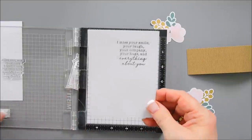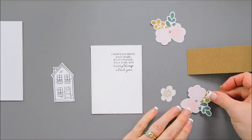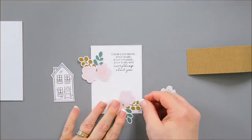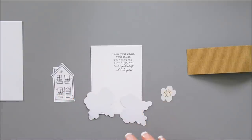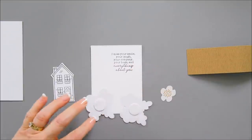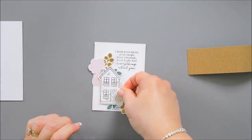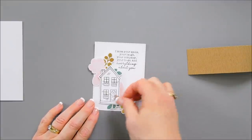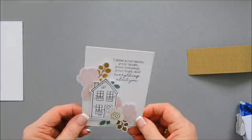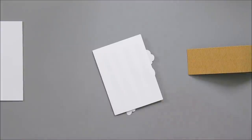This one says, "I miss your smile, your laugh, your company, your hugs, everything about you." Now I have some die cut pieces — these two are actually the same — and I'm going to put one on top and one on the bottom. I want to add a little dimension, so I'm going to add some foam behind it. Then I have one extra flower to add to that bottom area — I'll just use my tape runner for that. I'm going to flip this panel over and use some pop-up foam adhesive.